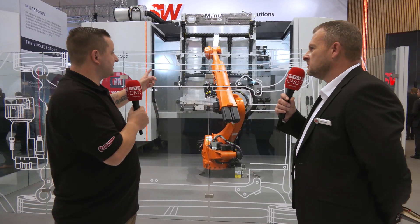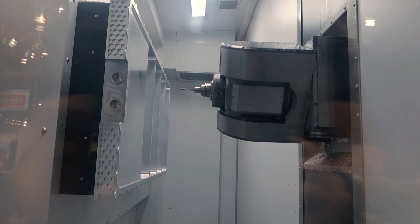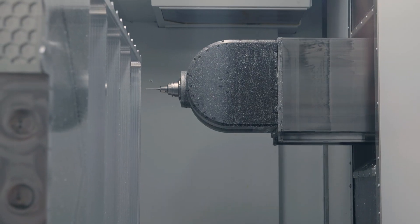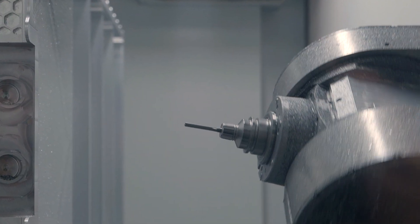I just want to get across that this is a single spindle machine but with five-axis capabilities. This is a single spindle swivel head, which gives you the flexibility of having a machine so big but also the flexibility of getting into all those awkward little places you wouldn't think you could reach. And I also want to highlight how fast this machine is — 120 meters a minute. Yeah, it's got linear drive motors so it is absolutely rapid.